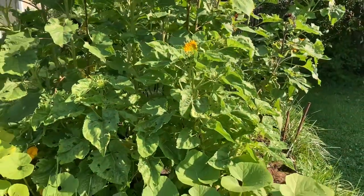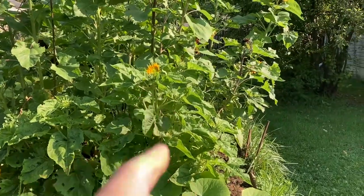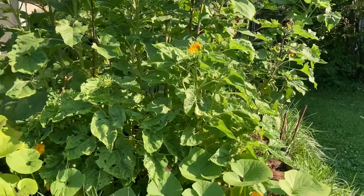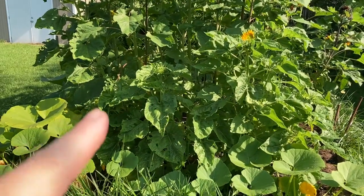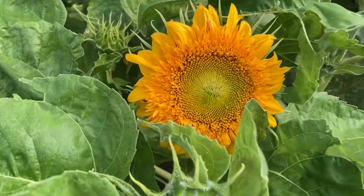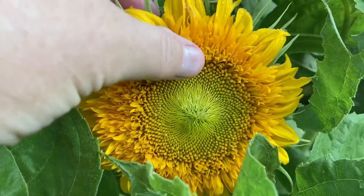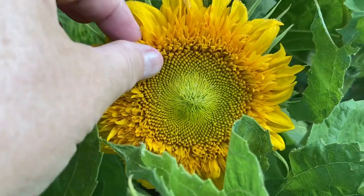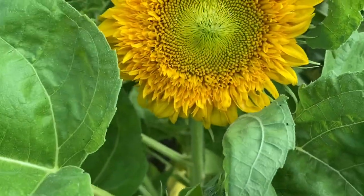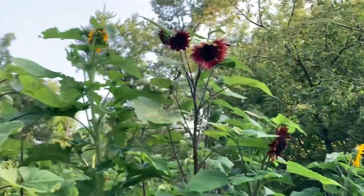They consider sunflowers three feet and under to actually be dwarf. This one here is more than three feet, but the other ones are not. It is July 24th and look at Teddy Bear — very pleasing to touch. It's very tight in here. Gorgeous. This one's going to open soon.